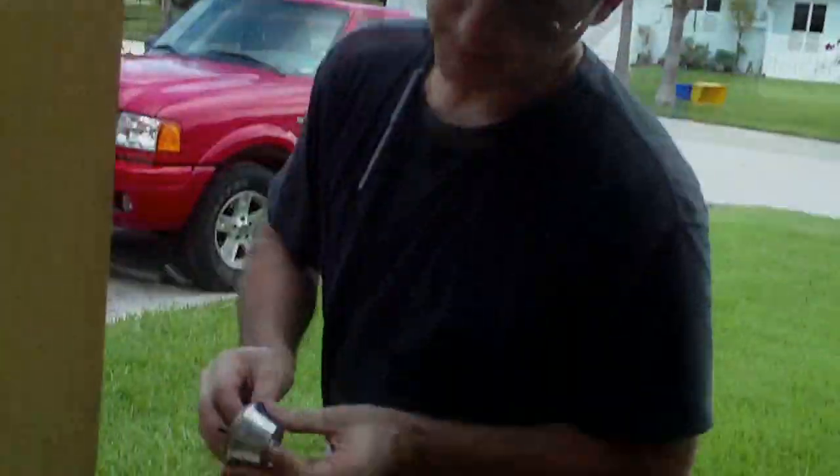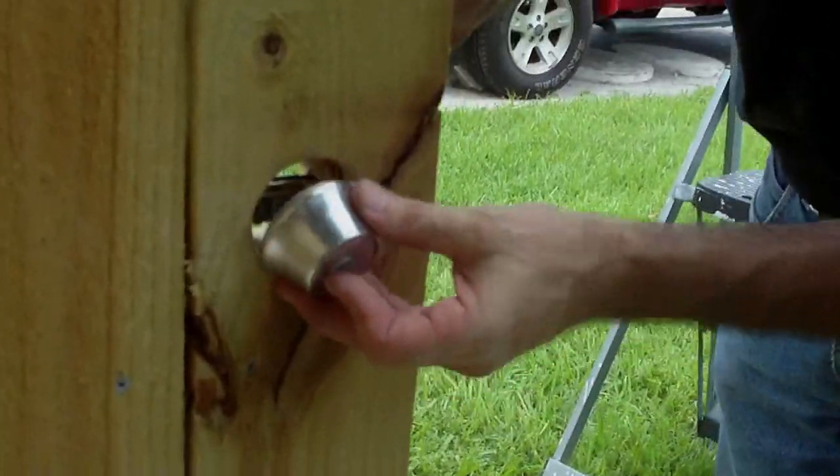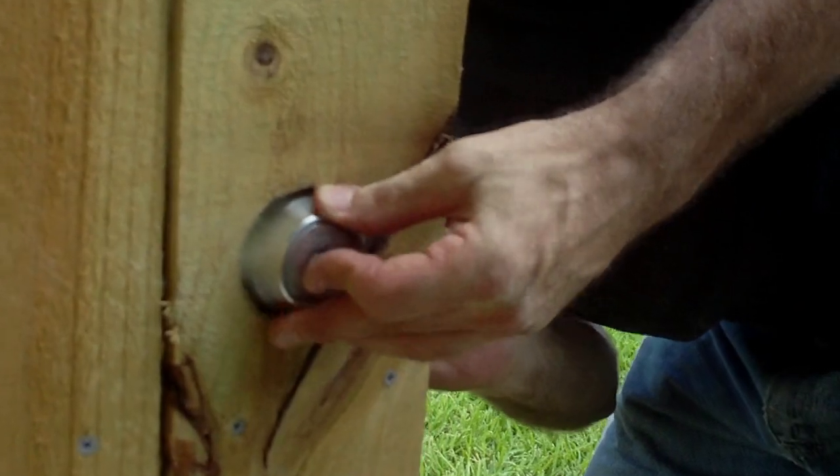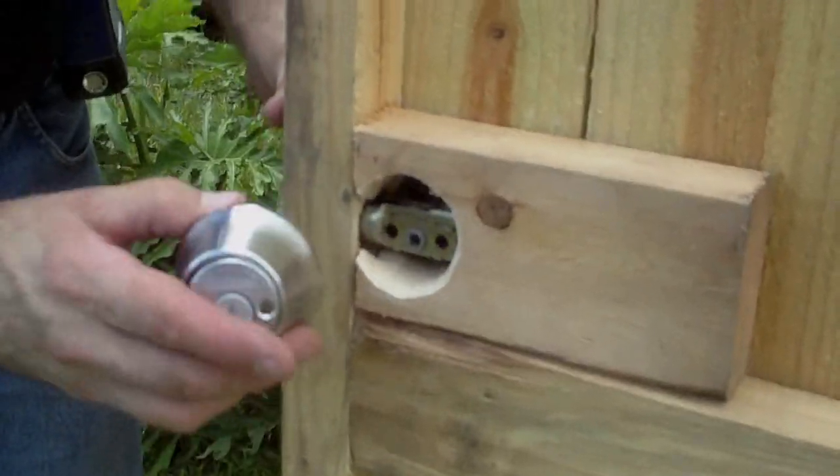Now we're ready to put the front portion of the lock into the hole that we've recessed. Now we're ready to complete the lock by putting in the last half, which will be the back half of the lock, like so. We're ready to go.